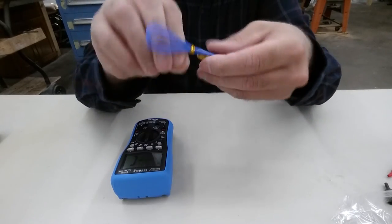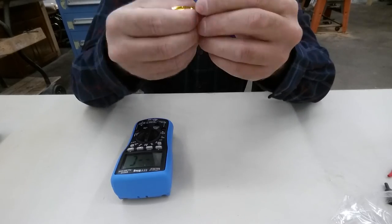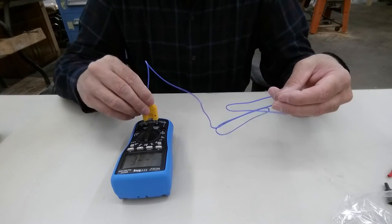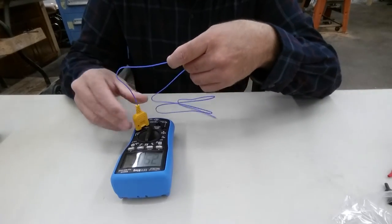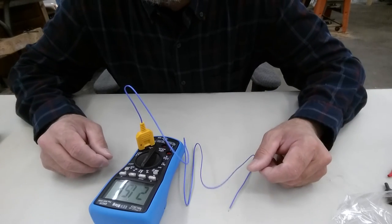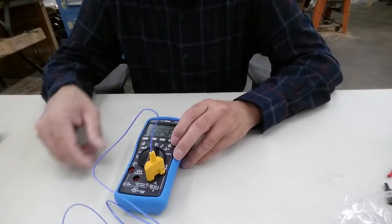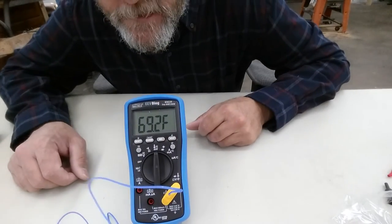I'm not going to edit this, just going to upload it and link it straight up, because quite frankly I have a day job. It's 20 degrees — I've got to figure out how to change it over to Fahrenheit. Oh, there — it's Select. 68 degrees Fahrenheit — put it up on the bench here, it reads 68.